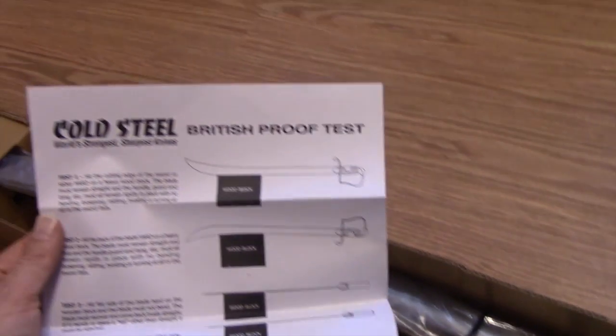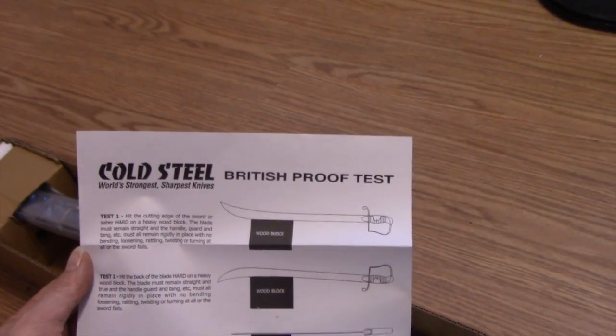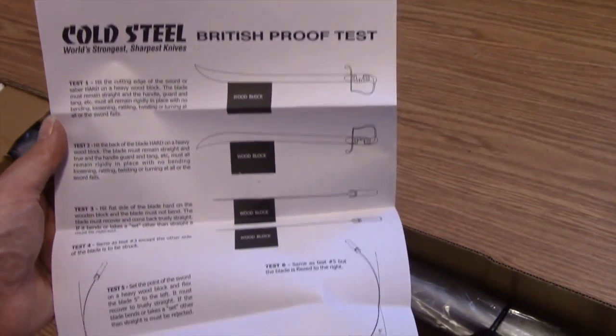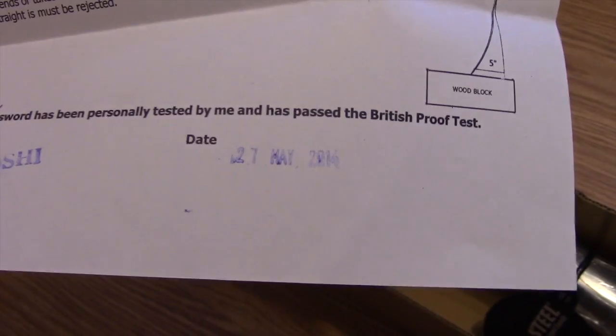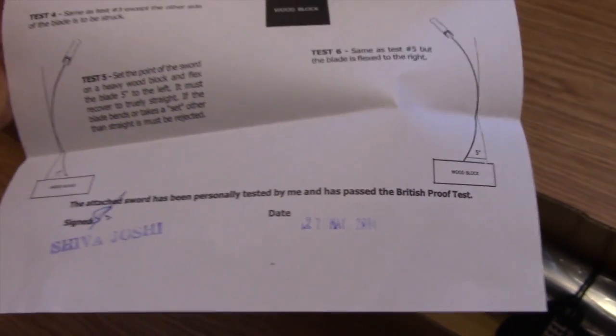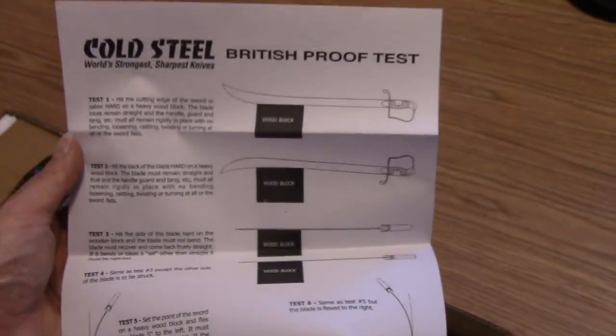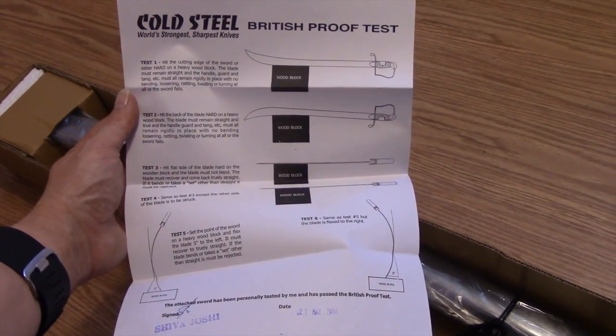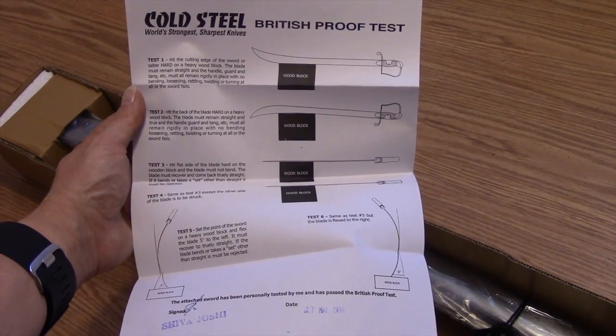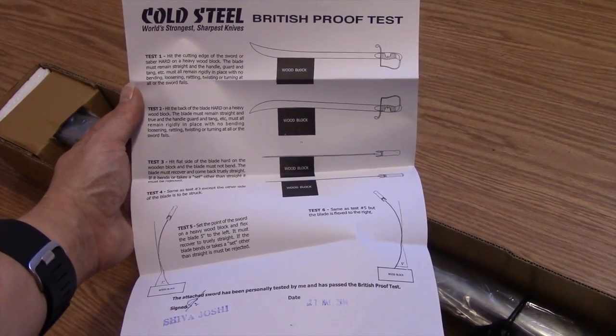As you can see, it comes nicely packaged. Here's their Cold Steel British Proof Test. This one looks like it was tested 27 May. The sword is a couple of years old. But as you can see, if you've seen any of their Cold Steel videos, you can go to their site and see a lot of videos showing their proof tests, which are extensively tested.